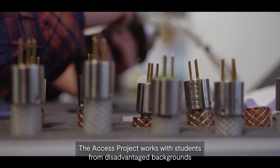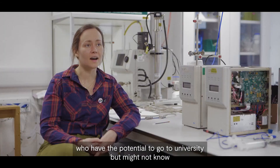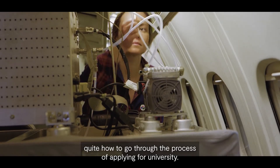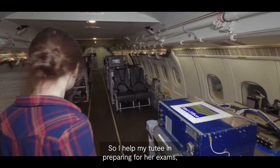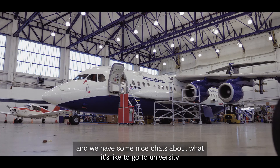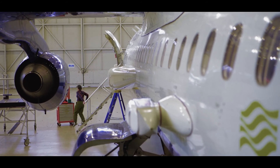The ACCESS project works with students from disadvantaged backgrounds who have the potential to go to university but might not know anybody who's been to university or know quite how to go through the process of applying. So I help my tutee in preparing for her exams and we have some nice chats about what it's like to go to university, what it's like after university, what the world of work is like — that sort of thing.